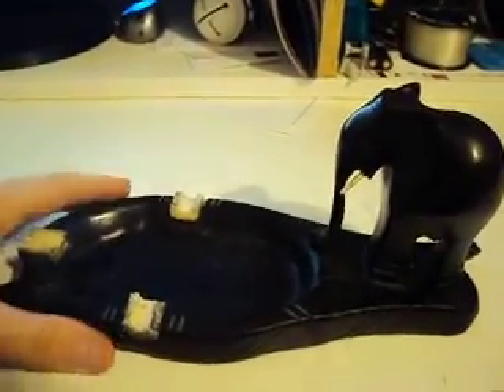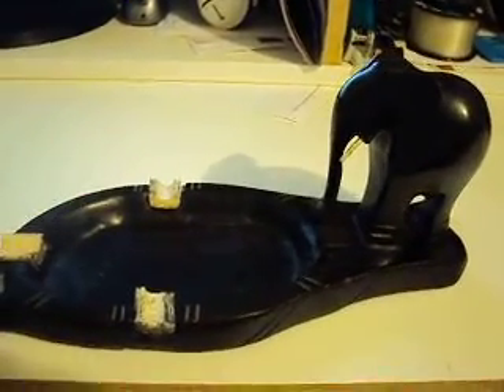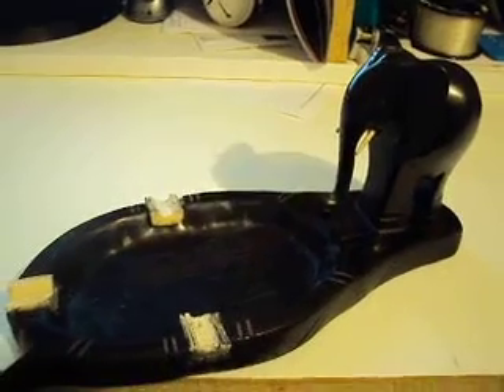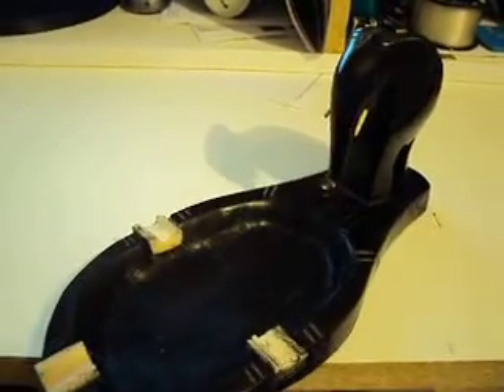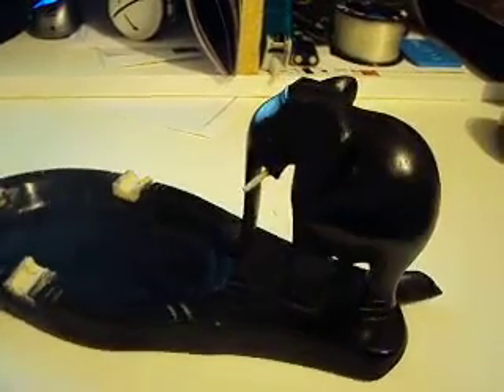Hey YouTube, it's Silver Pup. I wanted to do another video, and in this video I'm just going to show you the wooden ashtray that I picked up from Mali, Africa, which is in West Africa, and it was about 10 years ago.